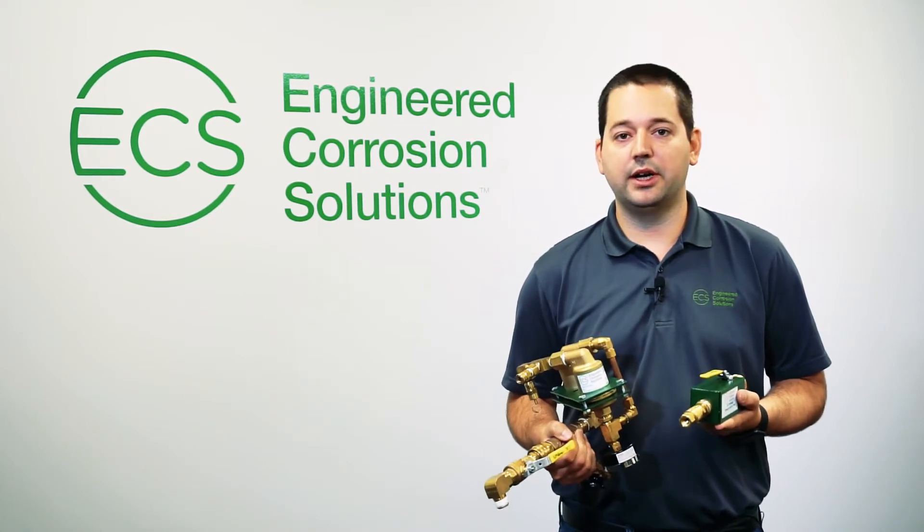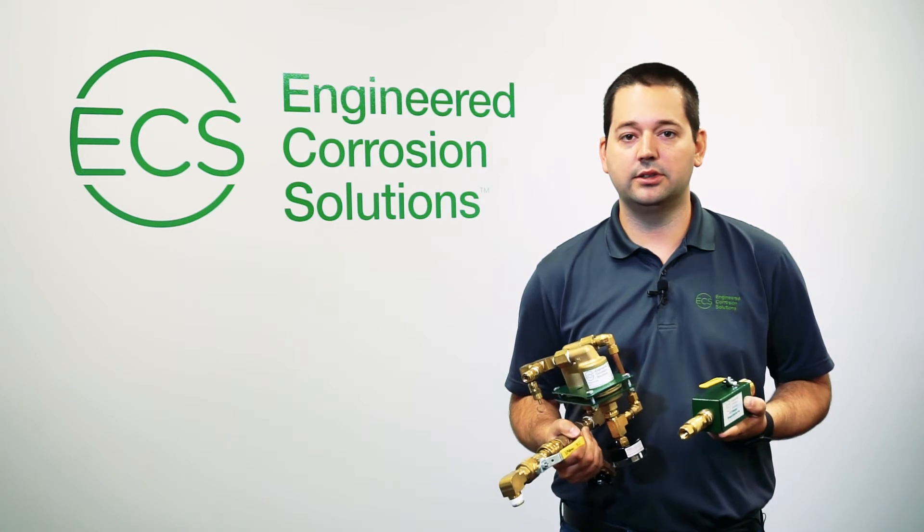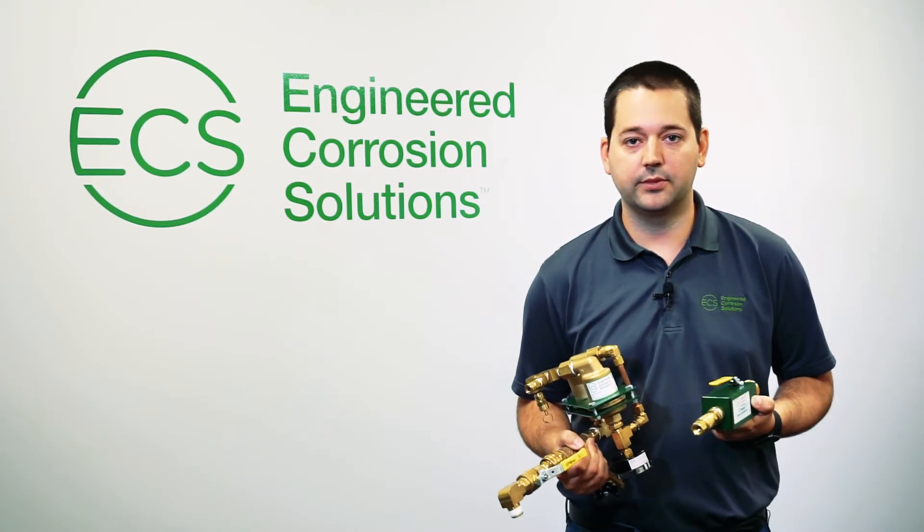If you're interested in buying, please visit our website at www.ecscorrosion.com. Thank you.